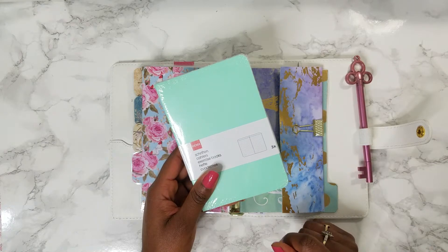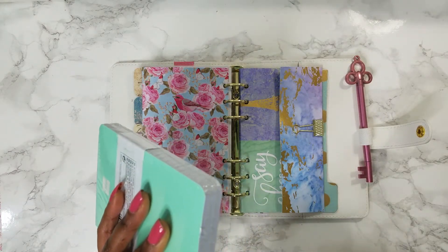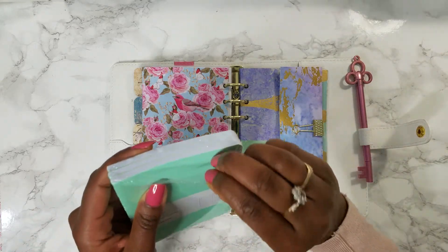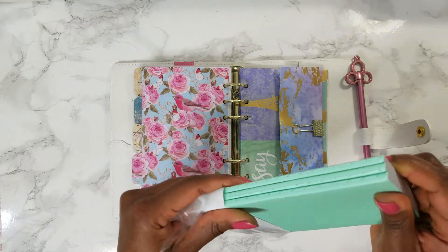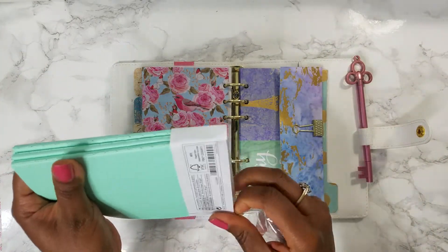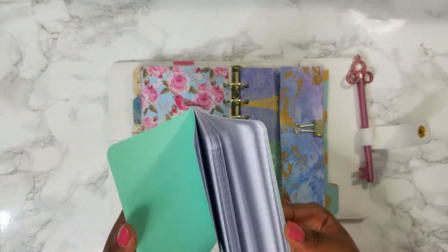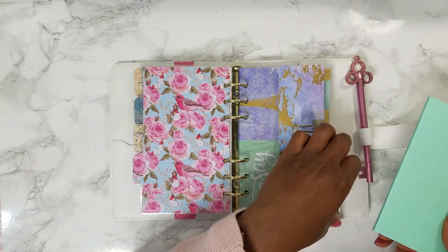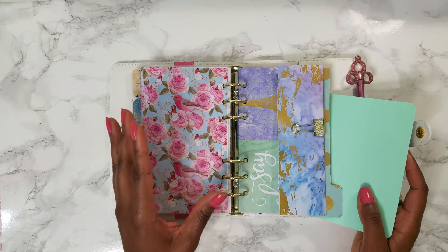The next thing I'd like to include is something new — I don't know how well it will work. I saw someone else do it but I just can't remember whose YouTube video it was, otherwise I'd recommend them. They had a sort of notebook that lived in the back of their planner that they used as an inbox. It was where they would write random notes and ideas — things that didn't necessarily have a place yet — and then they would sort their inbox back into their planner.